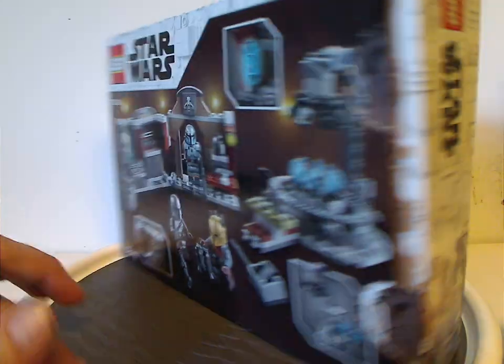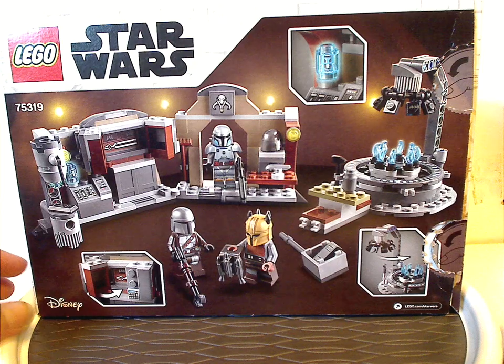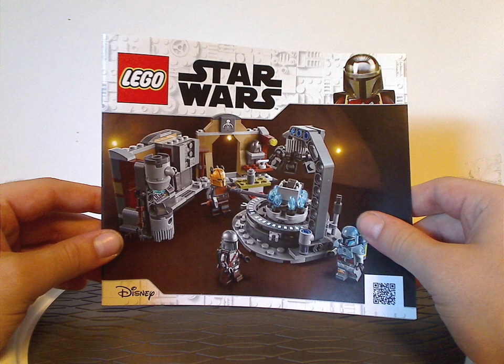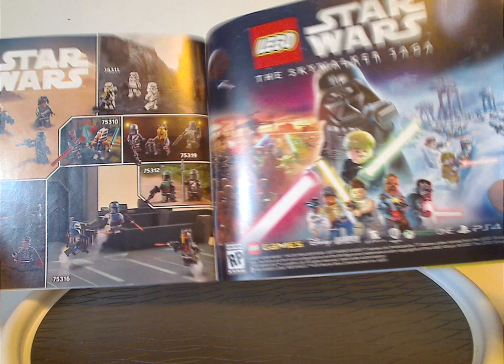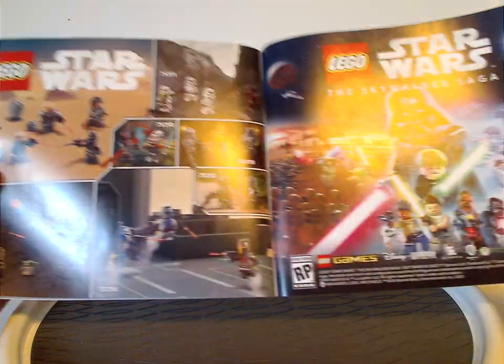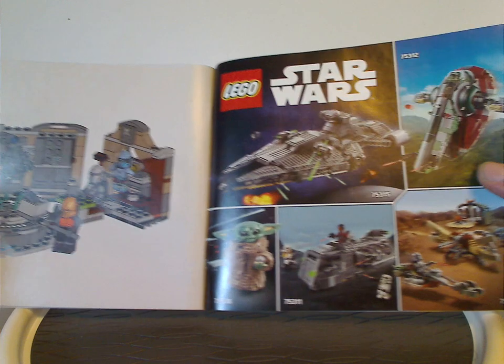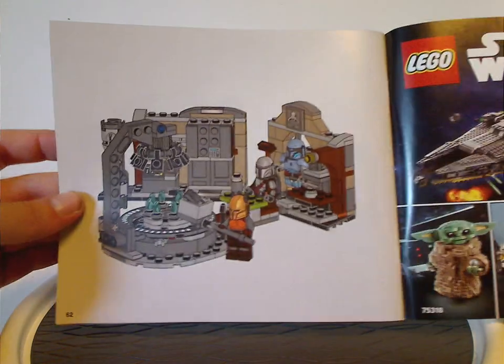It has 258 pieces. Flipping to the back, you see another view of it, a couple of features, and the logos again. On to the booklet with the same pictures on the front of the box. On the back there's an online survey, all the pieces that come with the set, the Skywalker Saga game, the minifig list of this current Summer Wave, some other Mandalorian sets, and the last filming stats.